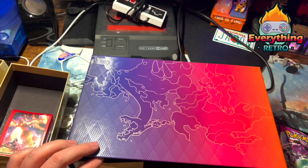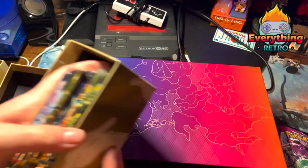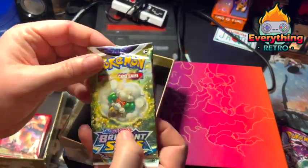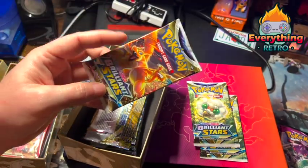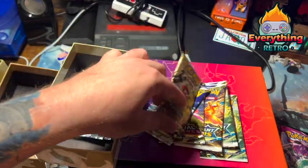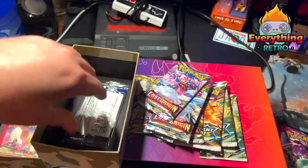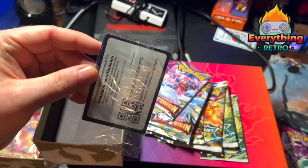This next box, the third one, I think has the promo cards in it. Let's get into it. I'm flipping them — we've got some more packs here. Brilliant Stars, another Brilliant Stars, more Brilliant Stars, Astral Radiance, more Astral Radiance, Lost Origin, and another Lost Origin. And then we have our two promo cards in here. There's a QR code if you collect these things — there you go.